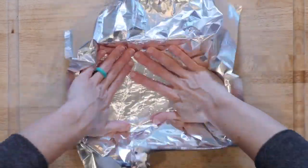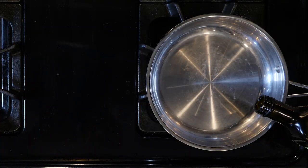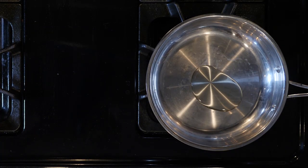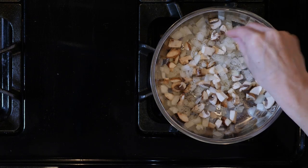Begin by heating the oven to 350 and lining a baking dish with foil. Heat a little oil in a pan over a medium low flame. Add the mushrooms and onions with a pinch of salt and pepper, and cook for ten minutes or until the onions are fragrant and the mushrooms have softened.